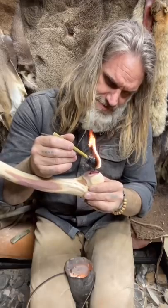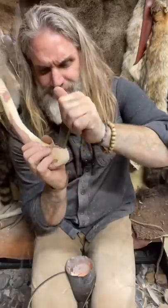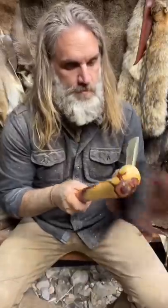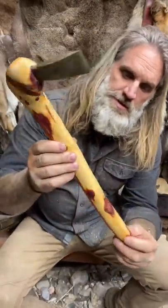Jam this guy down in there. Put some oil on it. There it is — one copper axe.